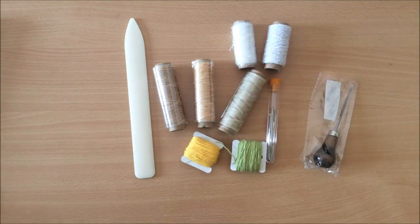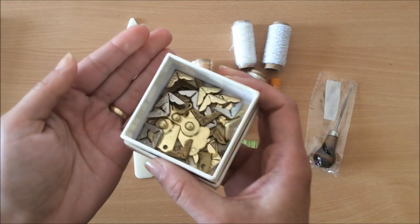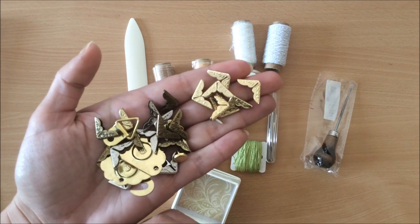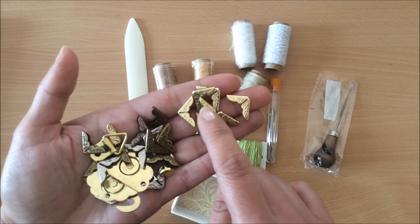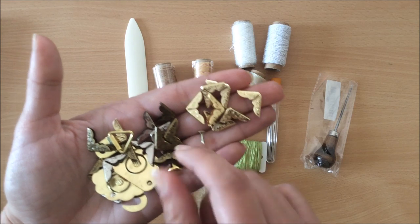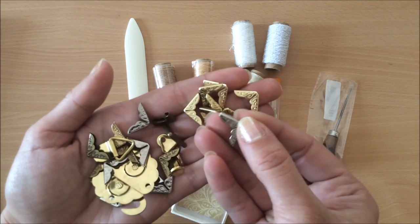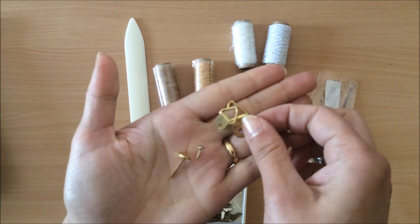Then there's a little box of different things, so let's go through it. You will find eight gold metal book corner protectors, eight bronze ones that look like this, and eight silver ones that look like that.